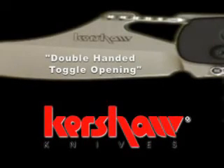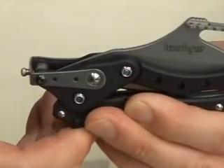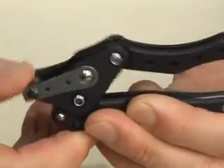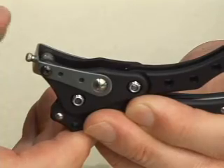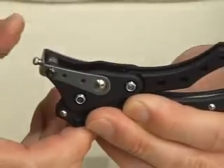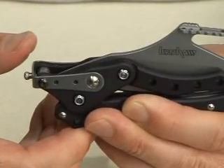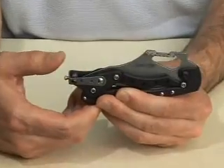Slowly depress the toggle and use your other hand to apply pressure on the back of the blade to close. An easy two-handed opening utilizes the toggle itself. With a firm grip on the base of the handle, use your other thumb to depress the toggle in a single smooth fluid motion. The key is to quickly slide your thumb off the toggle after depressing it completely, allowing the blade's momentum to continue past the half point and lock in the open position.